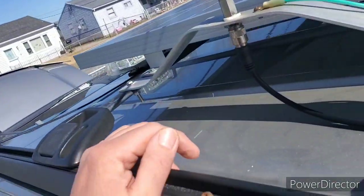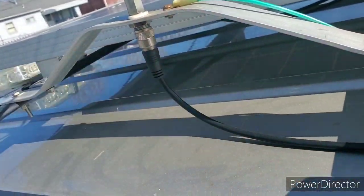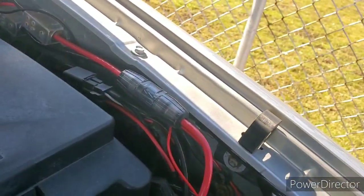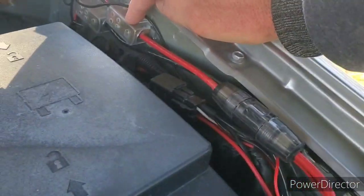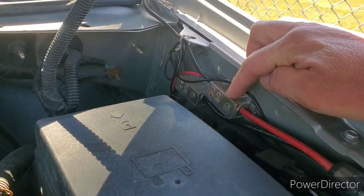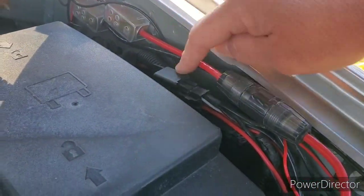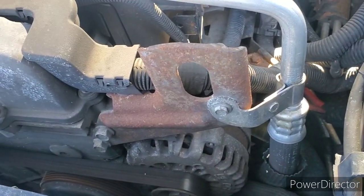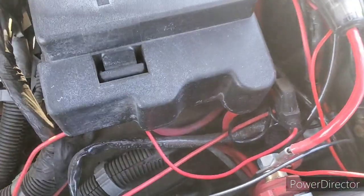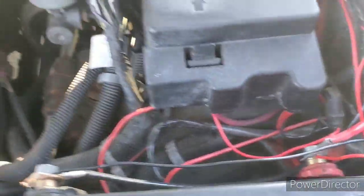This is my antenna I'm gonna put here. This is the hot wire, goes here. I'm thinking about putting it over here, and where I could put it around the alternator, the battery. Let me see what I could do.